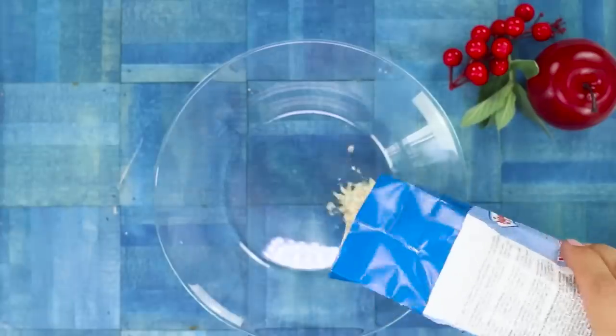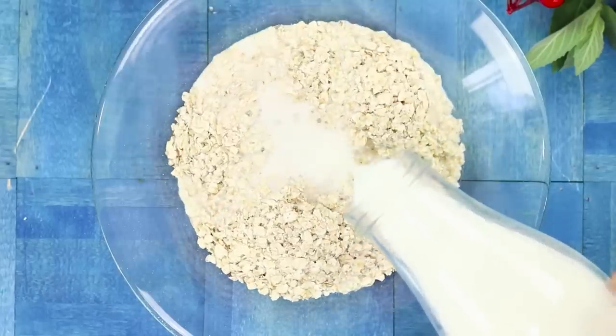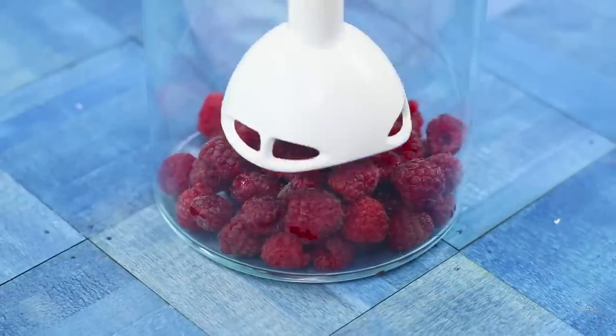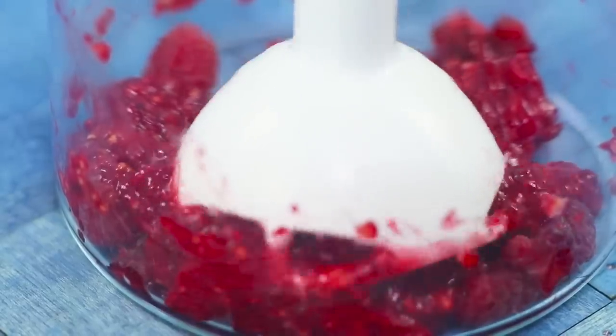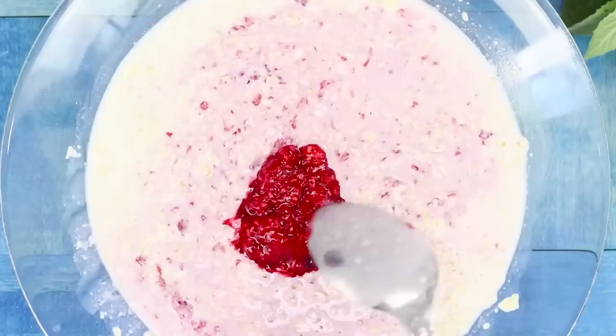To prepare the healthiest breakfast in the world, you'll need instant oatmeal. Pour warm milk over it. Pick out some fresh berries and grind them up in a blender. Add the raspberry puree to the porridge and stir!